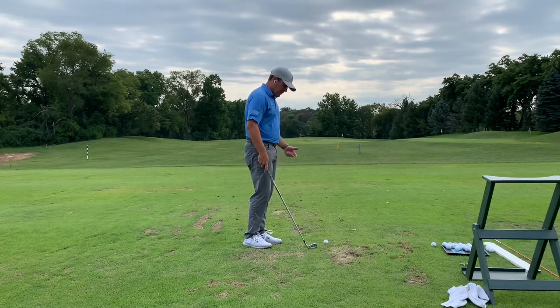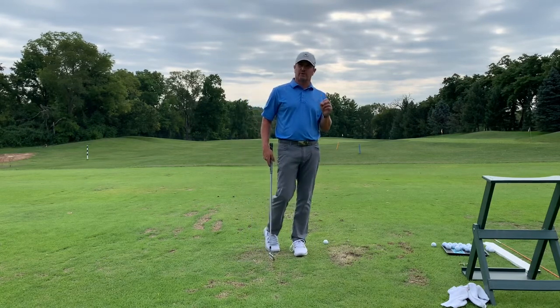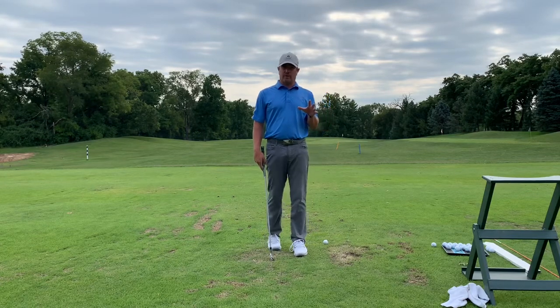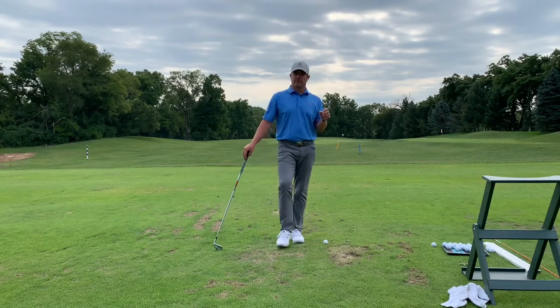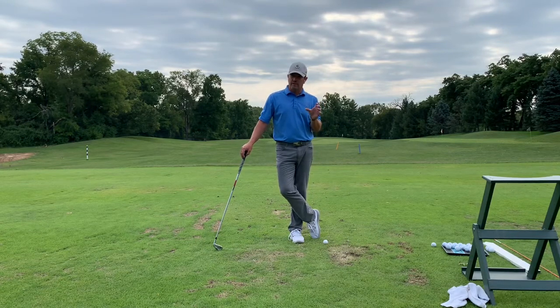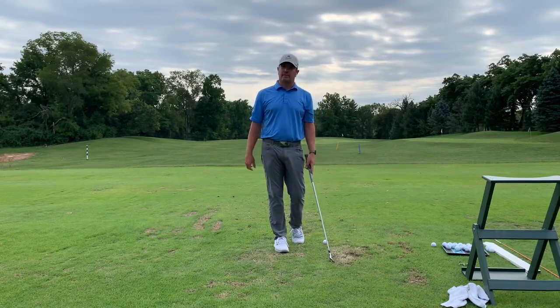A lot of people feel like they have to hit the ground really hard to compress the golf ball. But you're not compressing the golf ball if you're hitting the ground really hard. What you're doing is actually compressing the ground, and in some form compressing the golf ball into the ground, creating a very unstable spin profile. You'll see some weird squirrelly shots, especially at high speeds.